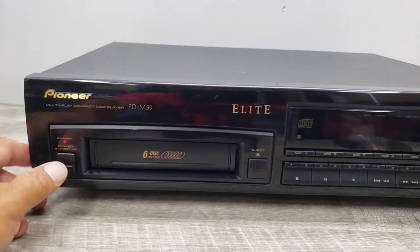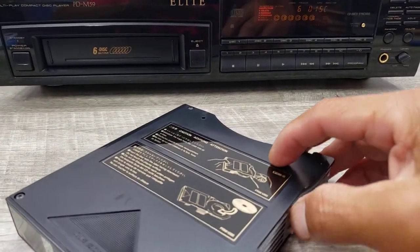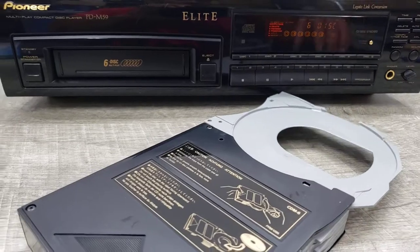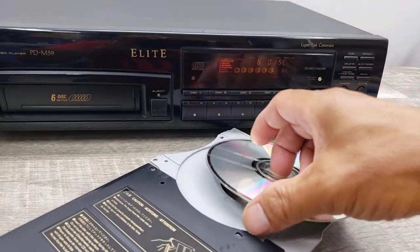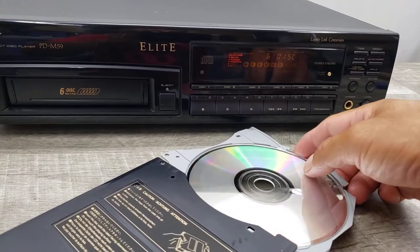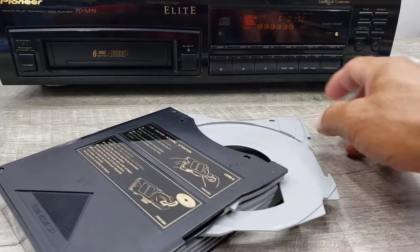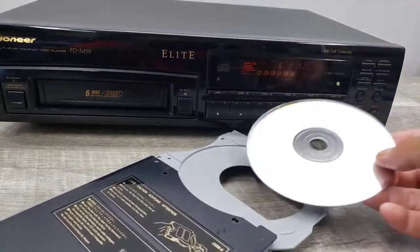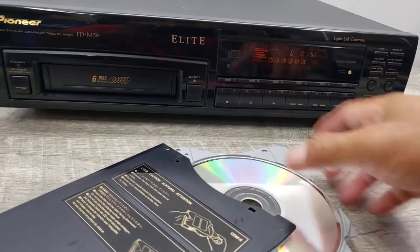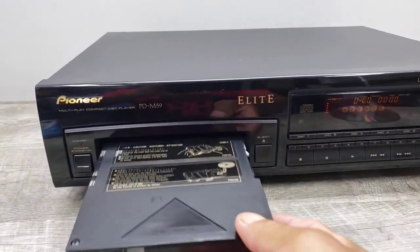Just wanted to show you how it's functioning, so let me turn this on and play a couple of discs real quick. This is one of those that you have to put the label down — you have to put it down or else it won't recognize that the disc is there. So don't make that mistake: label down. Okay, let's go ahead and play this.